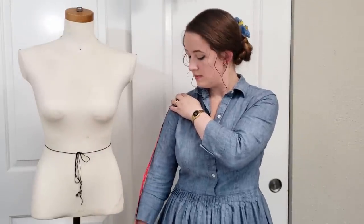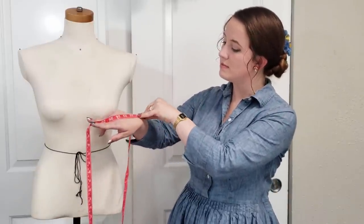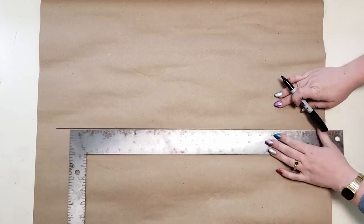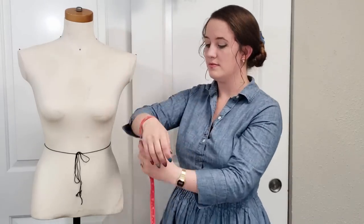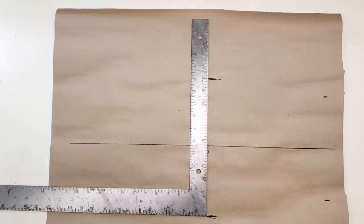I do want to touch a bit on sleeves before I go though. I generally prefer to drape my sleeves, but having the approximate measurement via drafting is probably a good way to start. For the sleeves, we'll need to get the arm length first, starting from the point where your shoulder meets your arm and going down to the wrist. In reality you're probably going to want it a little bit longer than that, but this will get us started. That sleeve length measurement will become our new baseline, and using measurements around the wrist, elbow, and bicep, you can see the basic sleeve pattern sort of take shape.